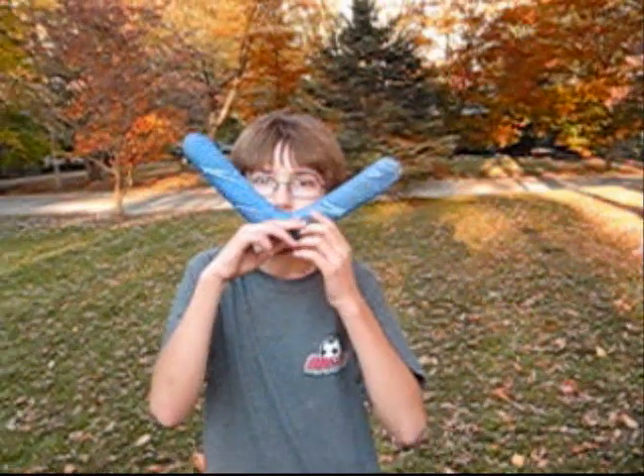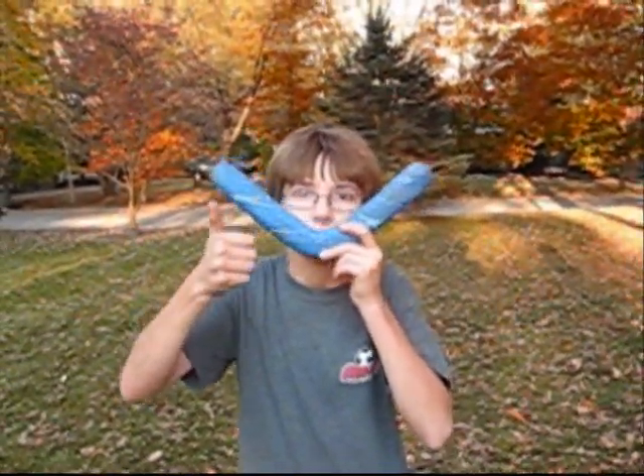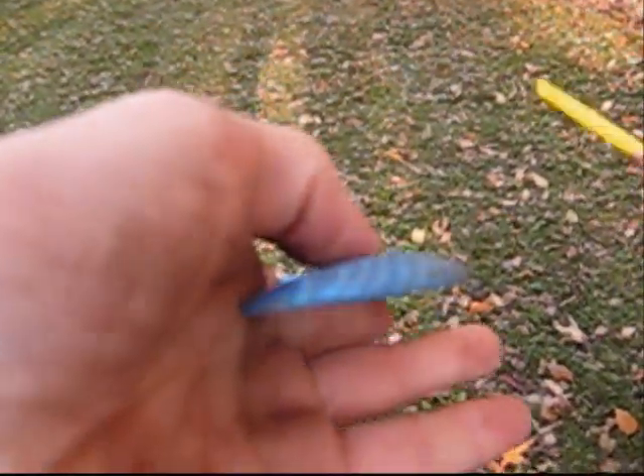This is my friend Nick. He's going to help us demonstrate how a boomerang works. A boomerang looks like this — it has a flat side and a slightly curved side.